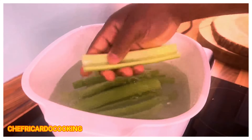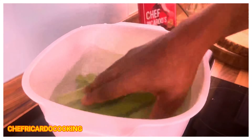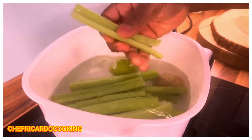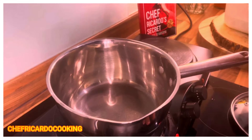You need to wash off the celery, and we've got the lemon, the lime, and a piece of ginger right here. We're going to show you exactly why — chef's pot — and turn on the heat on it like this.